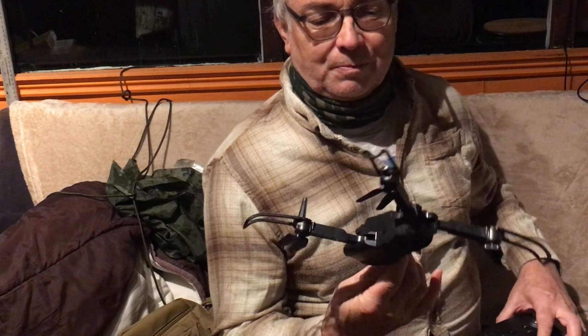So, the Temu drone. Oh dear, oh dear, oh dear.